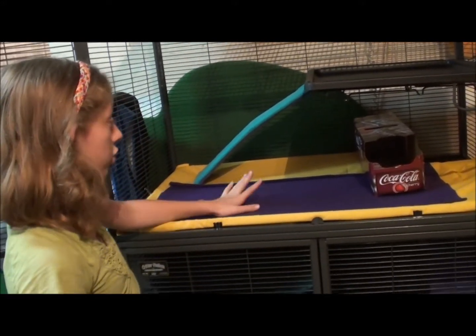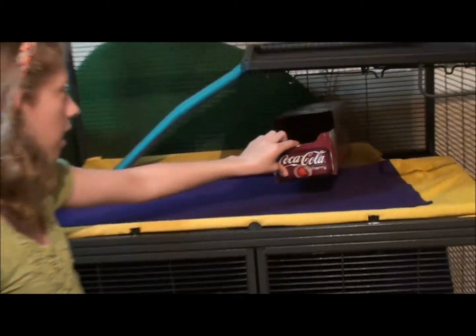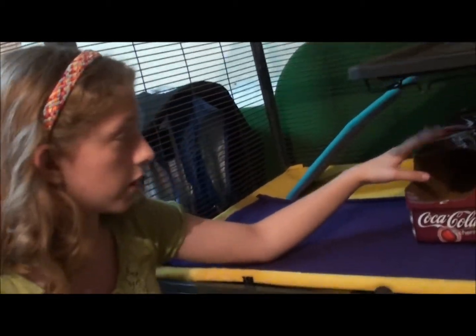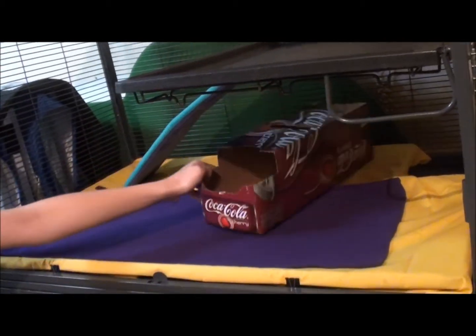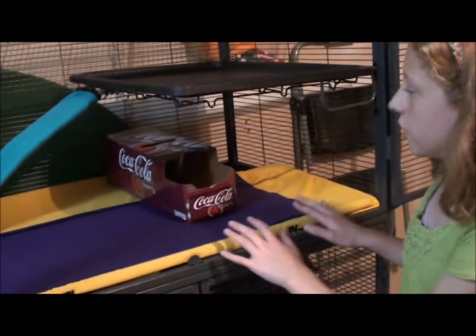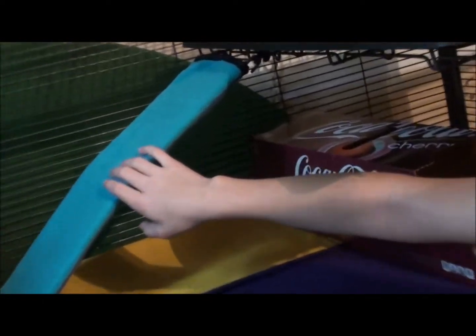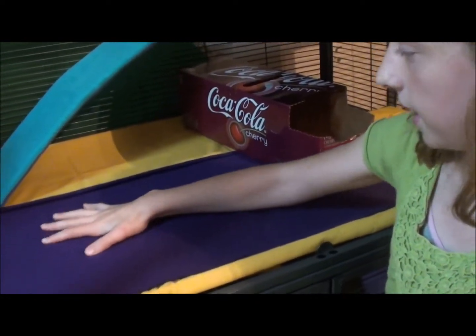This is what we have in here so far. As you can see, this is just a cherry Coke box with nothing in it — basically for size comparison, as the rats are going to be able to go in there as a hide box. You can see how big these things are from that comparison. Also, throughout the video you can see these ramps have fleece covers on them, which came with the Critter Nation. We did add some extra fleece for padding.